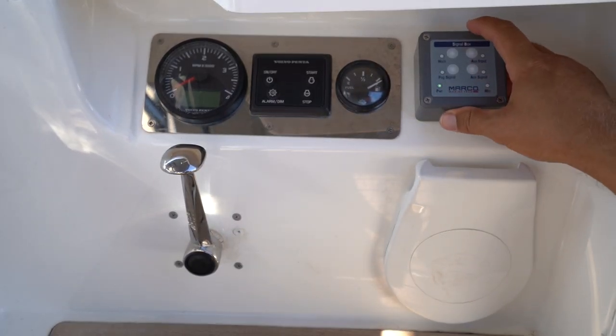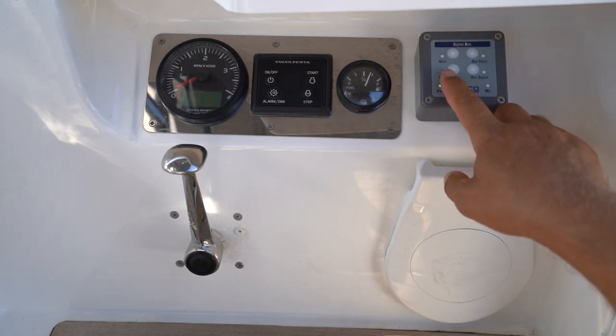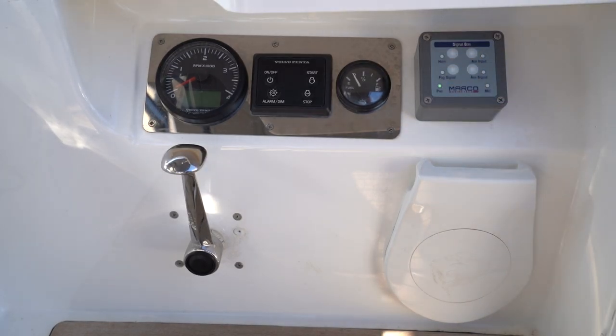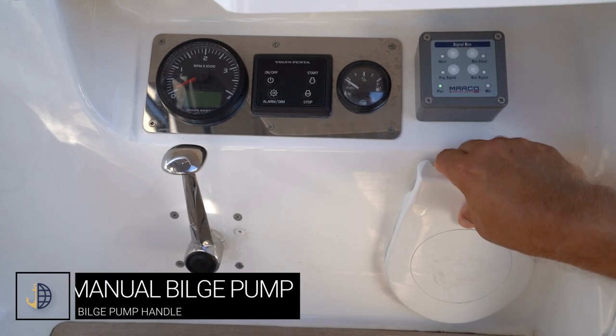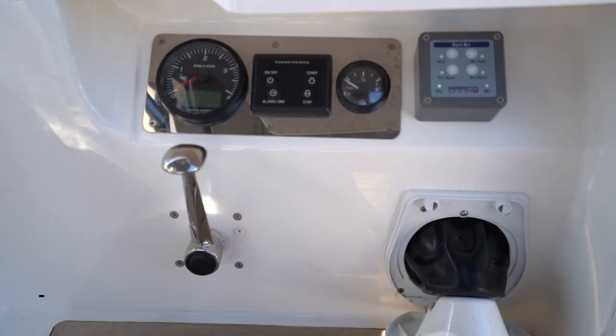You also have the signal box here with the horn, where you can use automated fog signal or auxiliary signal inputs and press the horn for single blasts. Also here you have the manual bilge pump, which pulls out like this and pumps manually to remove water from the hull.